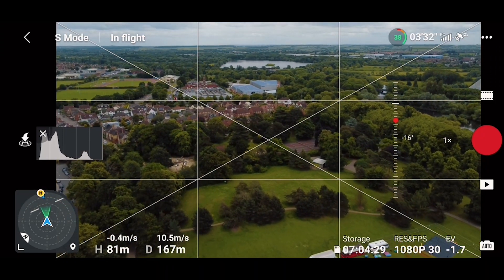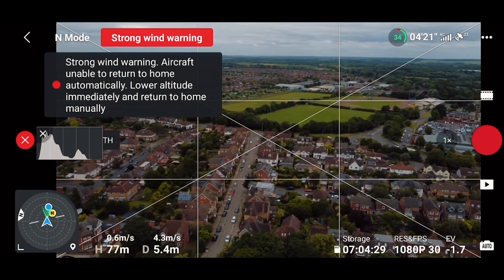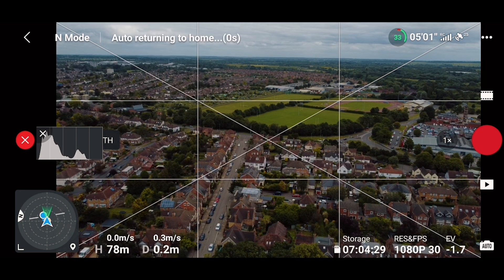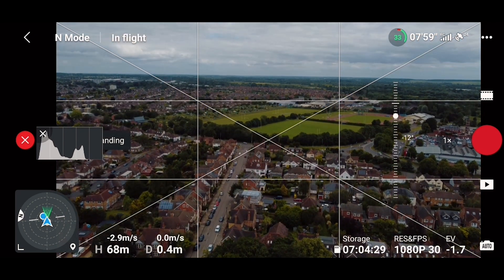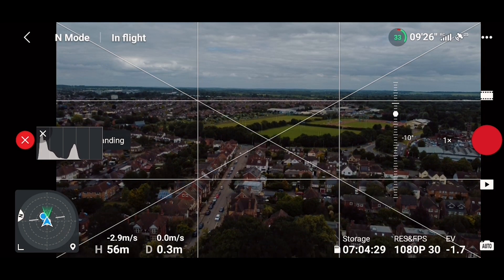I don't see any difference from the last time I flew in FPV mode. I never heard this error coming up on my drone before about strong wind landing, and I believe it's from the update. Even if we had wind today, I never heard this error message before.